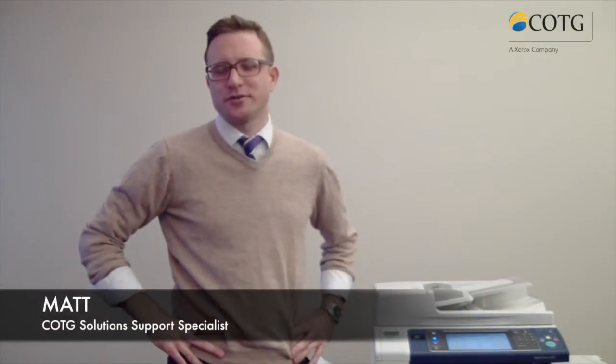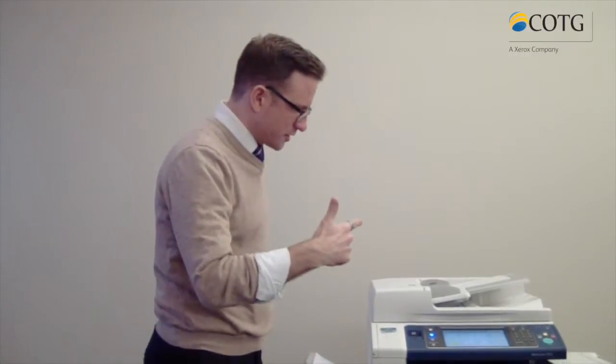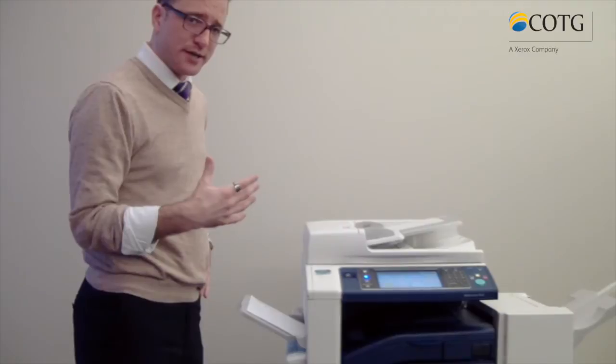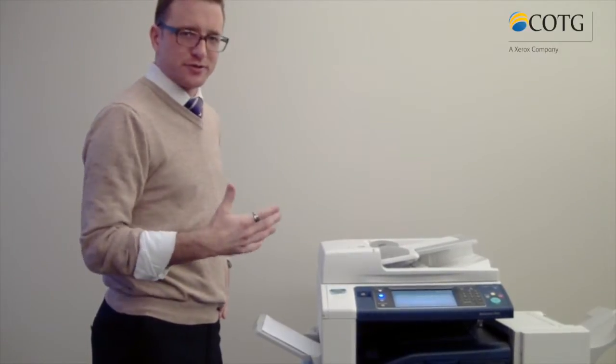Hey there, I'm Matt with COTG. I wanted to show you a basic overview of Xerox's 78 series — here it is right behind me. It is a colored multifunction device. Depending on what model you have, it'll run from 30 pages a minute up to 55 pages a minute.